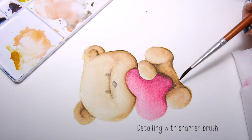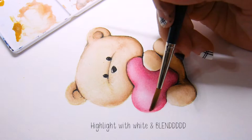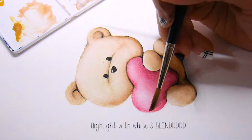Fill up the details with a sharp brush — I'm filling this up with dark browns and blacks. You can also highlight certain whiter areas with white color paint and blend out the paint with the blending brush.